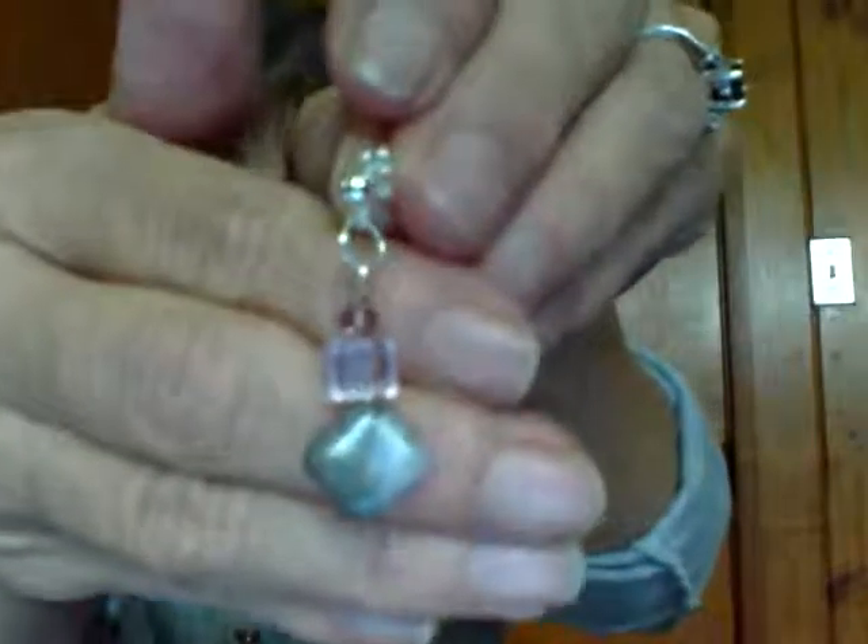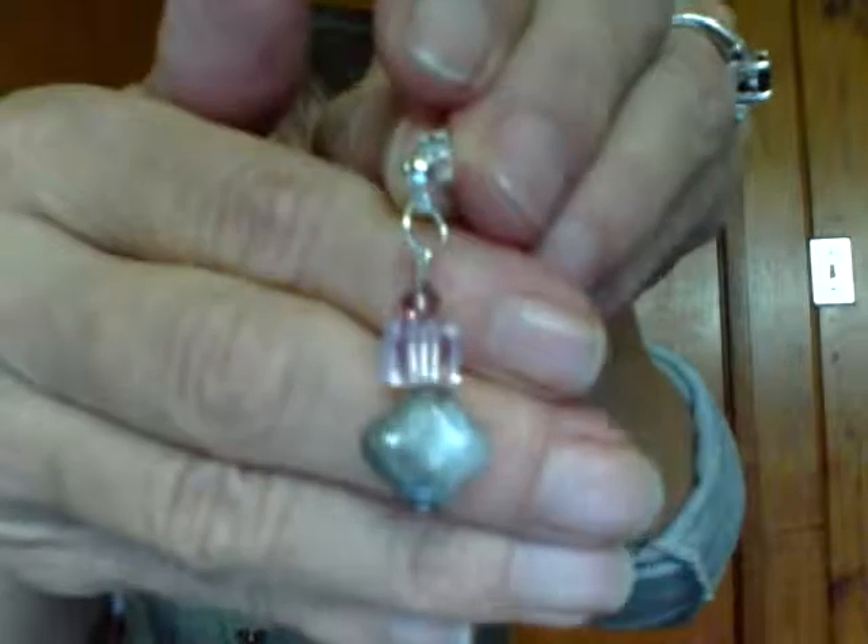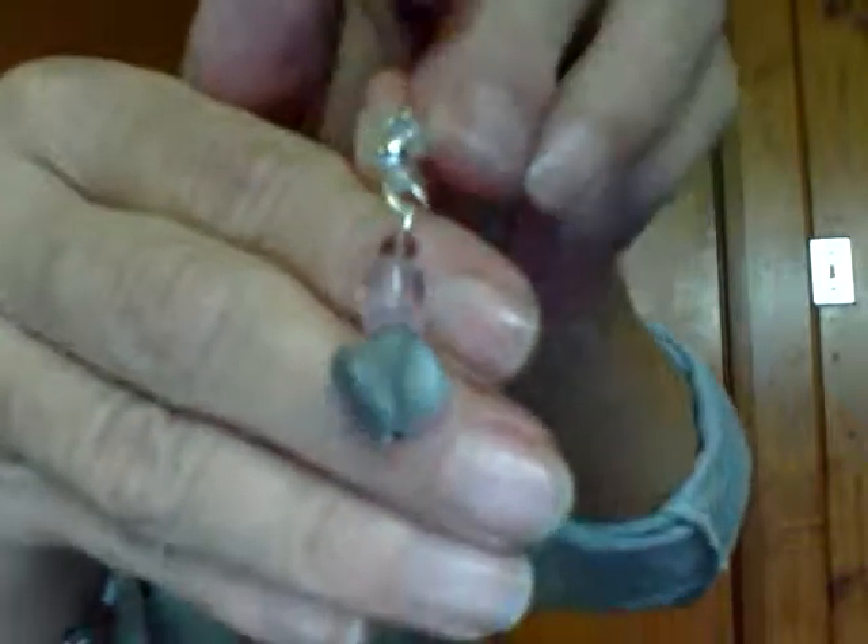I have one earring on so you can see how it looks. You can wear it so it hangs down, or you can wear it up like this. Now I'm going to get a little bit closer so you can get a very good view. This is the earring — the amethyst bicone cube with the pink Swarovski cube and the stone — and it's on a silver post earring.